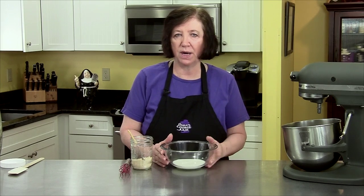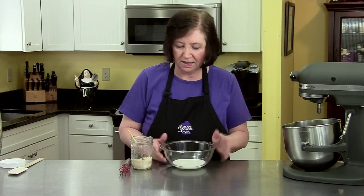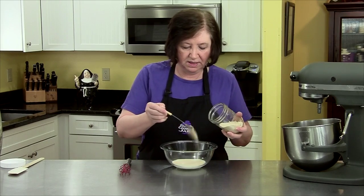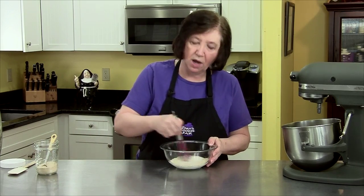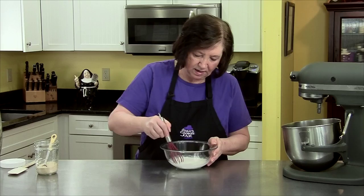Just until it's about 100 degrees, just about body temperature. You don't want it much more than that because you'll kill your yeast. I'm going to add two and a half teaspoons of yeast — I buy my yeast in bulk and store it in a jar in the refrigerator because I bake a lot.